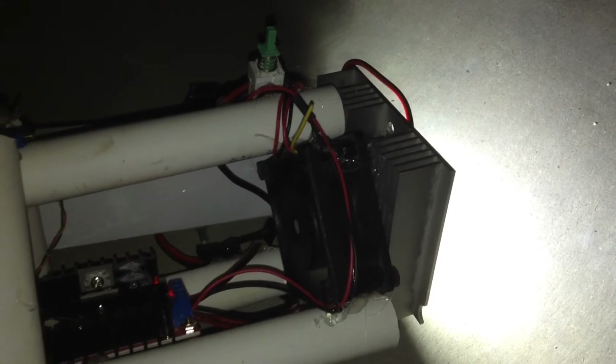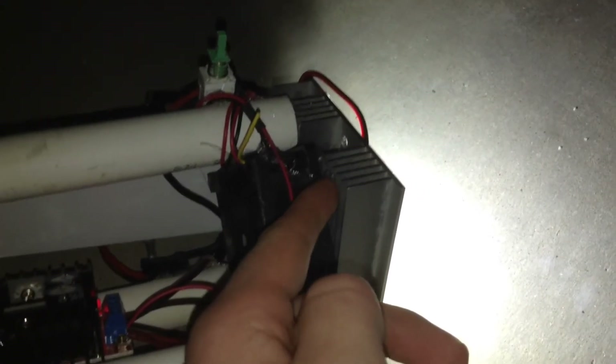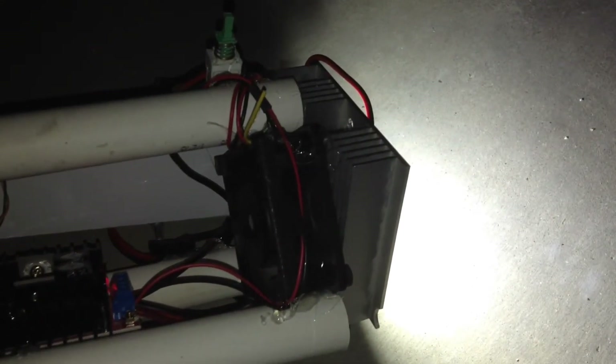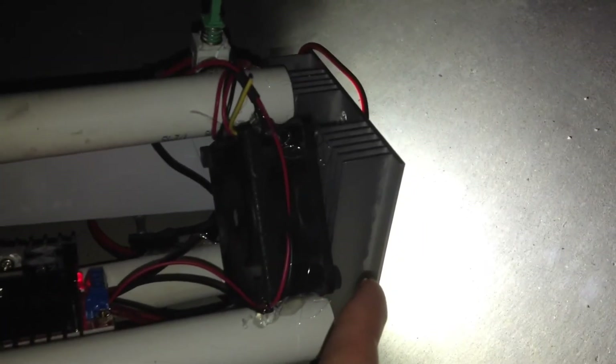This LED can get quite hot because it is trying to sink 50 watts of heat energy, so I had to put a large heat sink on here and a cooling fan. I got both of these from an old rear projection television. This fan keeps it well cooled.